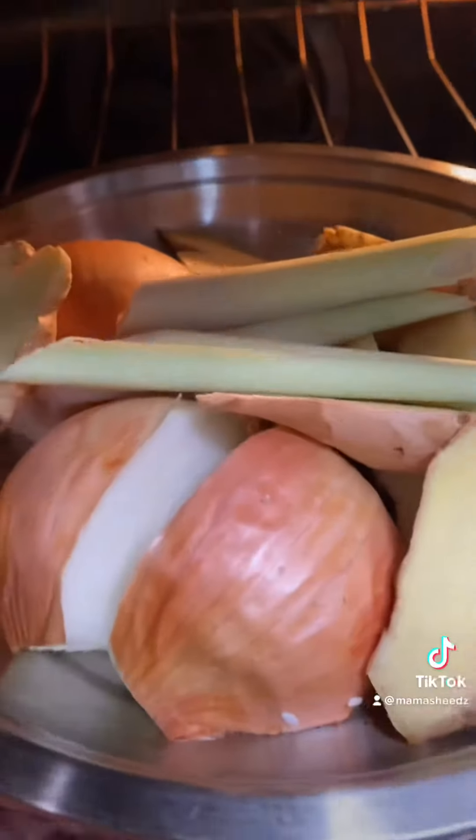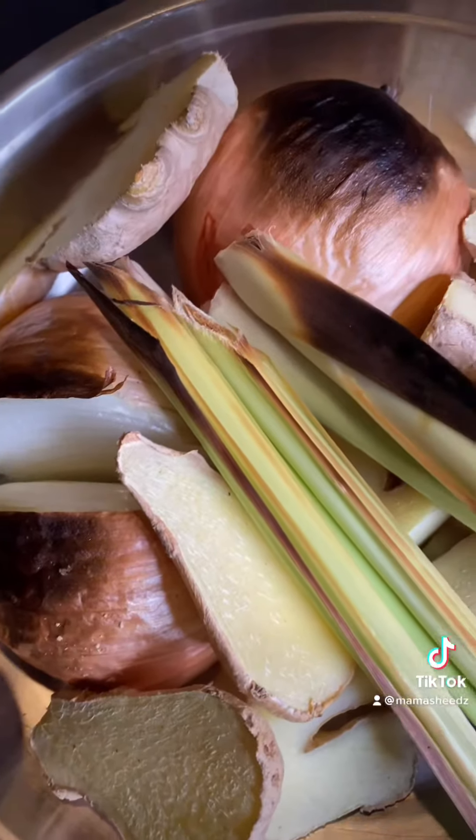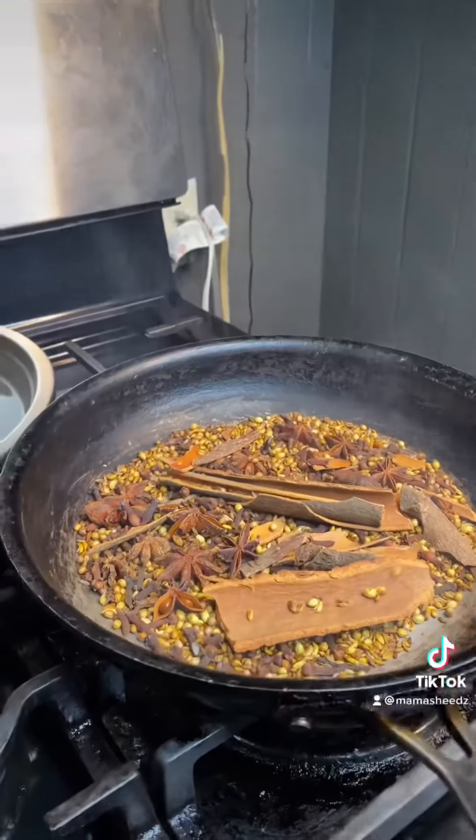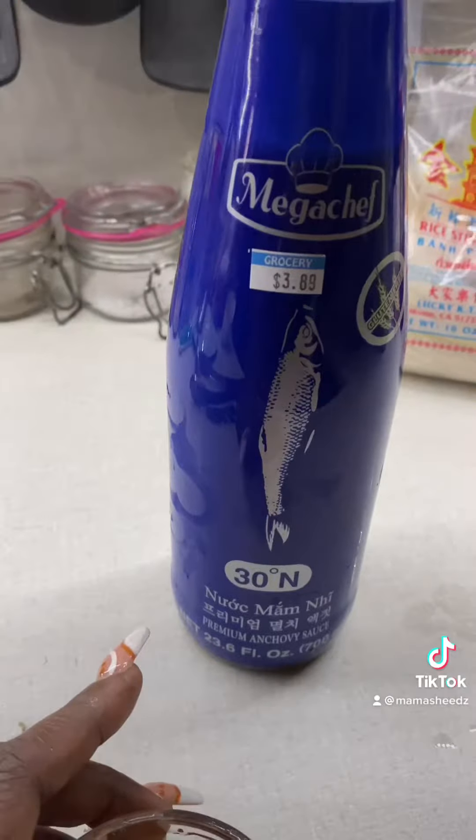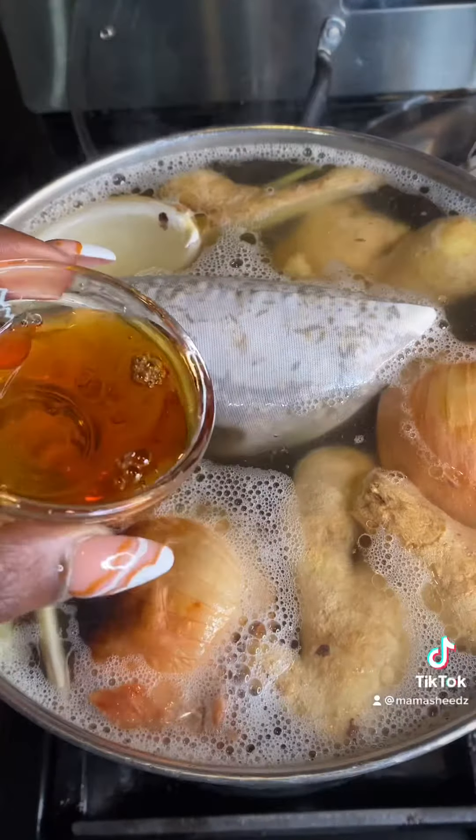Then I went ahead and charbroiled my herbaceous herbs, which are lemongrass, ginger, and onion. I don't think onion's an herb, but whatever. Then I went ahead and toasted my spices. Get a mesh bag, put your spices in, and add that to your stock.